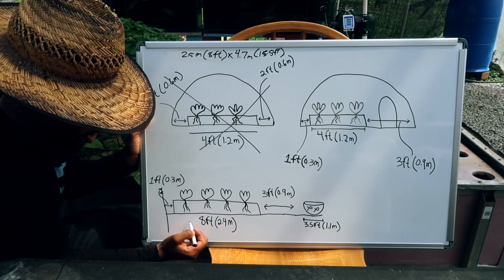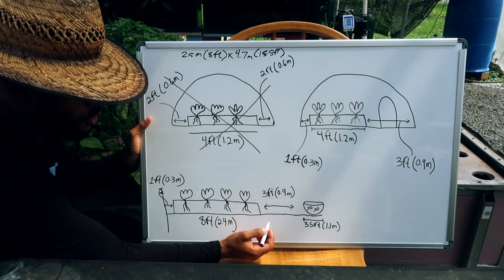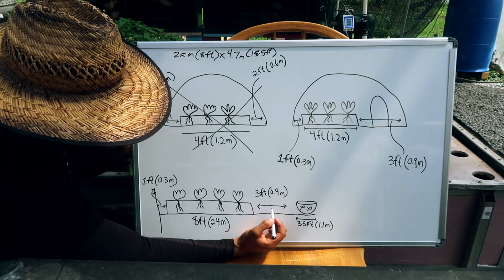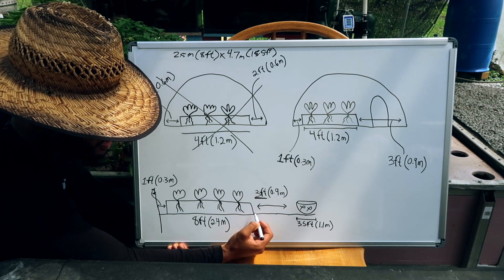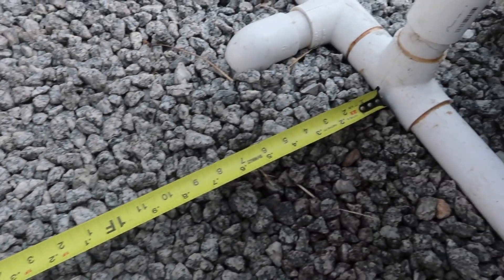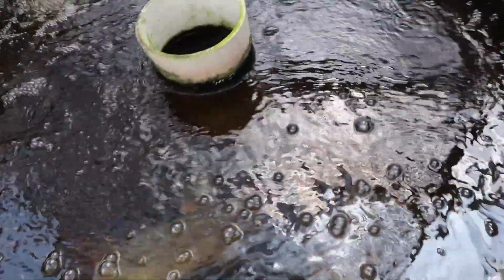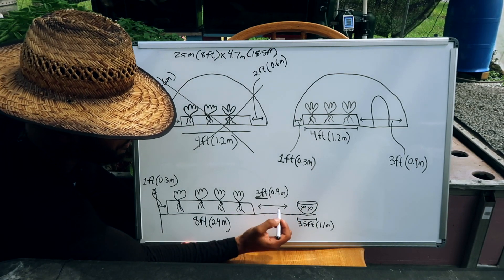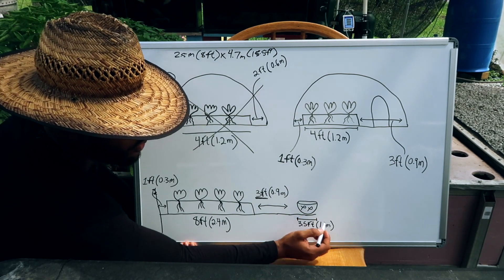You can put in an eight-foot — 2.4-meter — floating raft, which is a nice standard size. Then what you want is that three feet — 0.9 meters — between your raft and your fish tank. That gap gives you enough room to get in there, walk around, and check things comfortably without tiptoeing around like the Grinch that stole Christmas. Then you have about 3.5 feet or 1.1 meters to work with for your fish tank area.